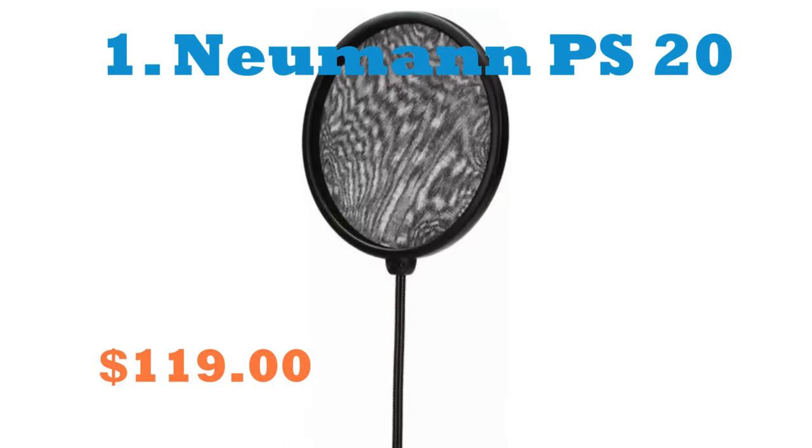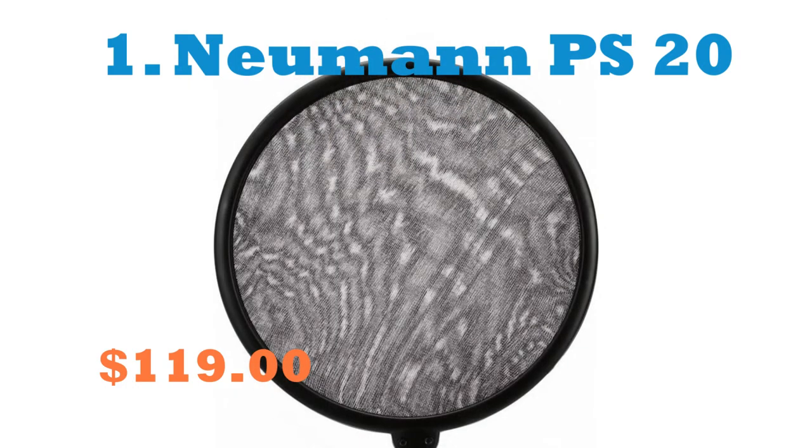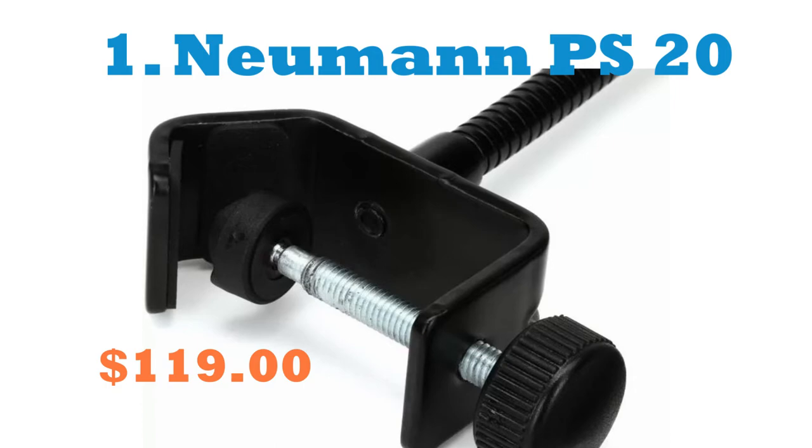Number 1: Neumann PS20. The Neumann PS20 can protect your microphone's diaphragm from loud noises that could pop your recording. The shield does not obstruct the passage of sound towards the microphone because it is transparent to sound.